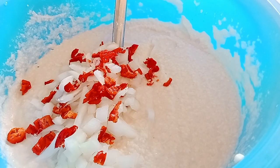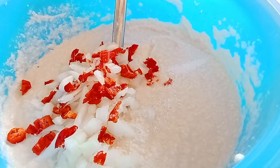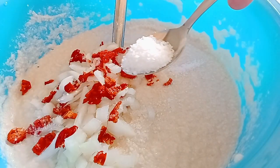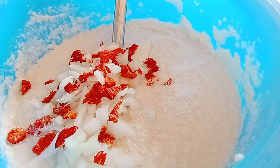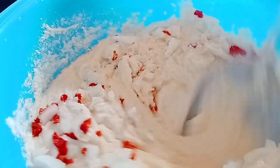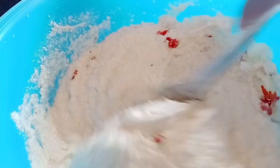I'll be adding one and a half teaspoon of salt — sorry, one and a half teaspoon of salt — to the beans. After adding it I stir everything to combine so the salt, onion, and pepper all mix in together.